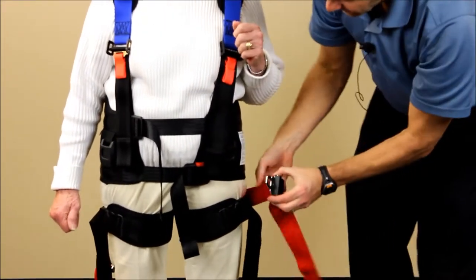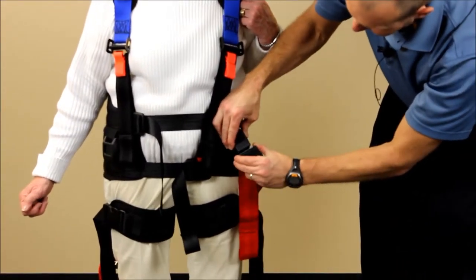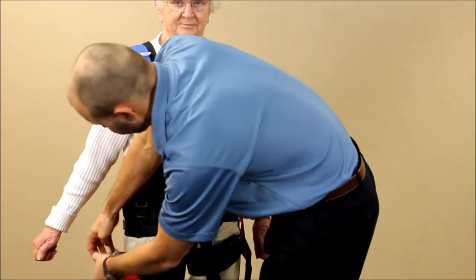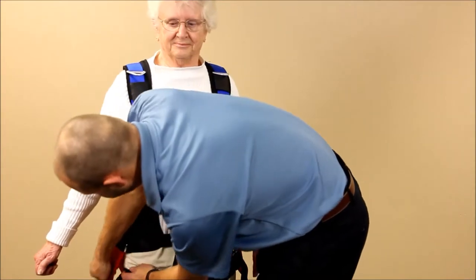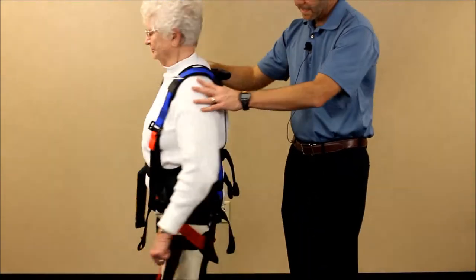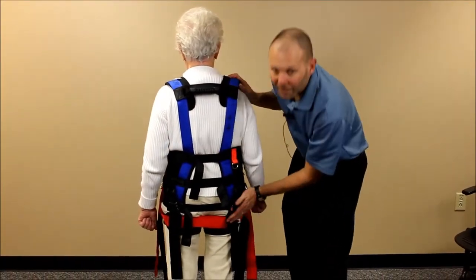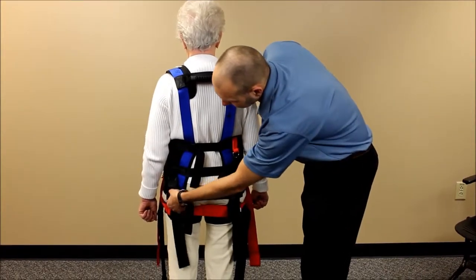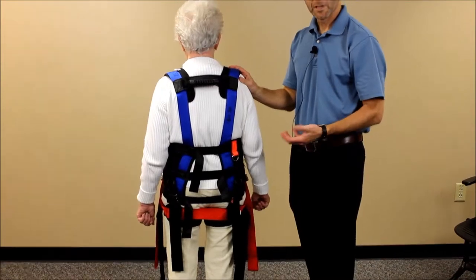Take the red gluteal fold straps and clip the red buckles into the front. Snug those firmly — this is going to hold the front of the harness down. Lastly, take up any remaining slack in the back two buckles, making sure there's an appropriate amount of play so that it doesn't restrict too much hip flexion.